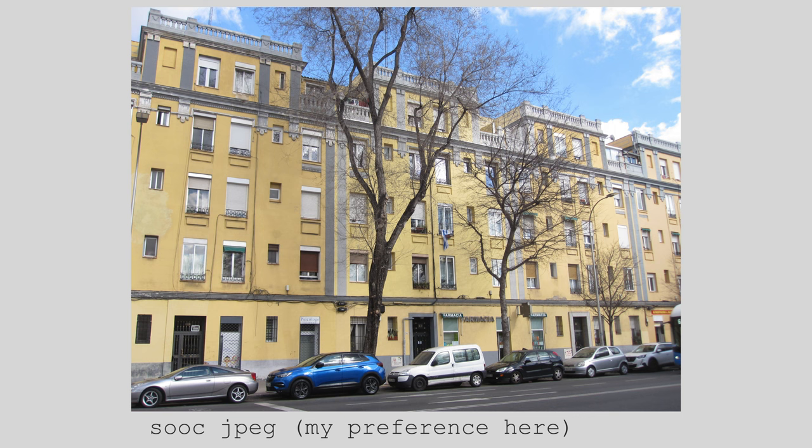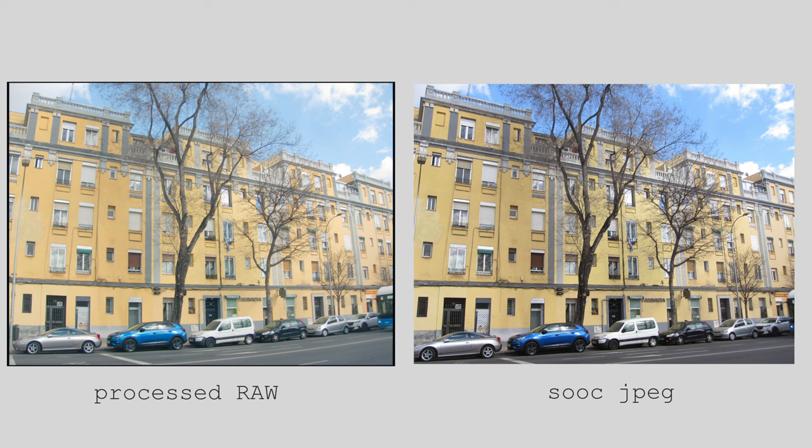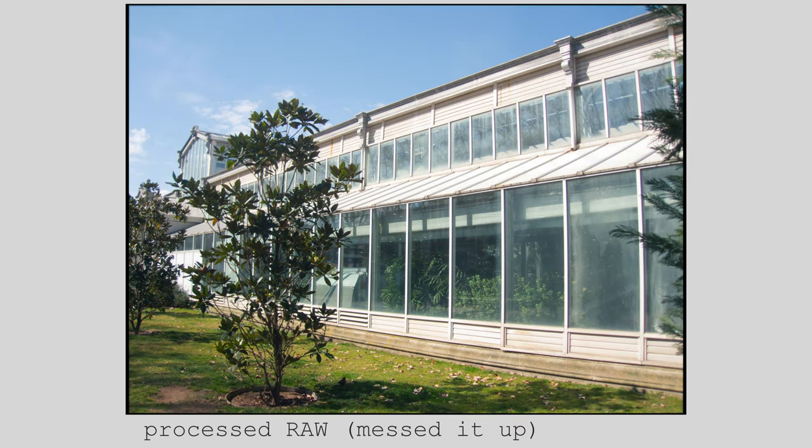I'm going to finish with two examples of when I messed up the editing, and I actually do prefer the JPEGs over my edits — but such is life. This is just to show you that having a Digicam or a CCD sensor isn't like the magic recipe for getting photos that you like. Ultimately, you have to find scenes and moments that are appealing to your photographic eye.